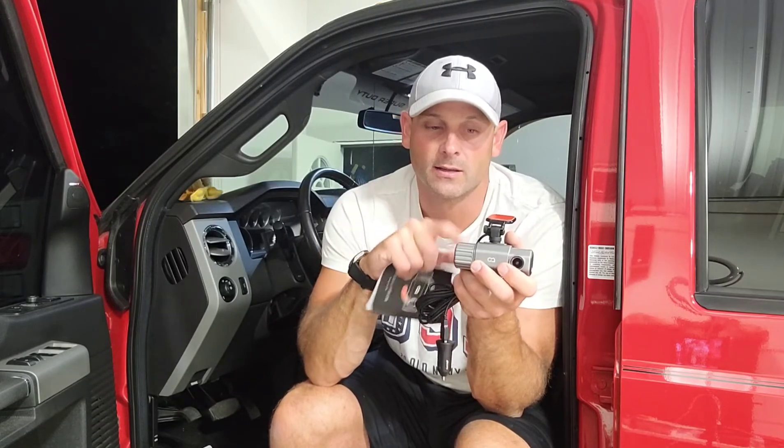Overall it does record sound as well, and the 2K cameras give you great high quality footage. It also has really nice high-quality night vision. So I'm going to go ahead and hook this thing up and show you how it looks once it's installed.